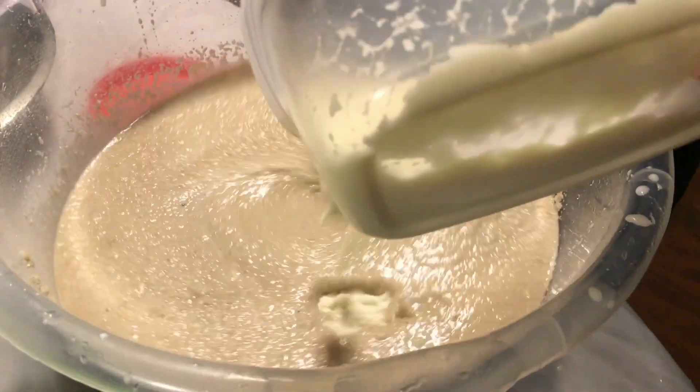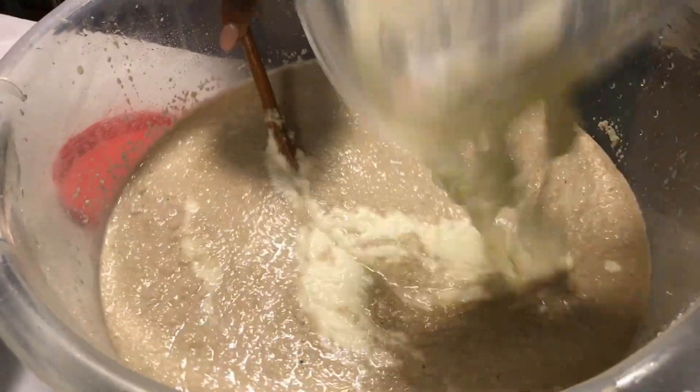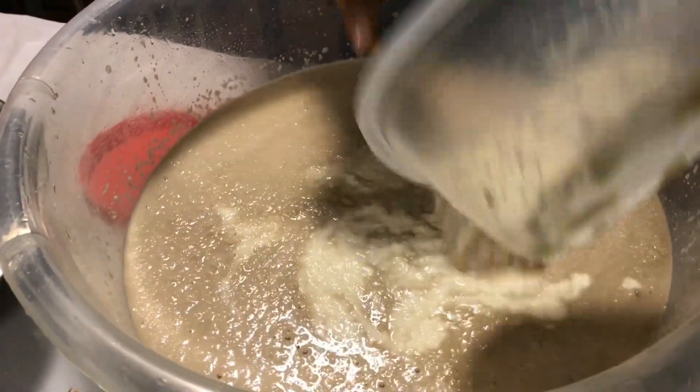Or you can use yellow yam if you have it — yellow yam or dasheen. You can use dasheen.